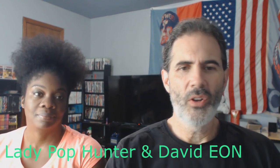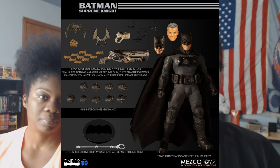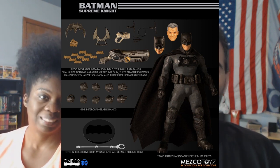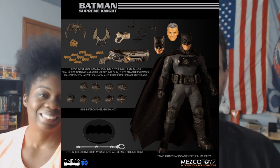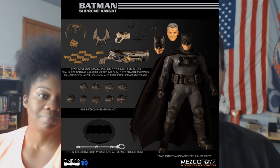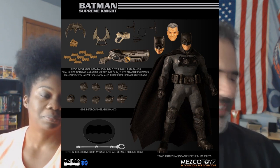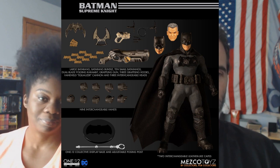We're going to start with Mezco and another 1/12 Collective Batman. This one is Batman Supreme Knight — three heads, lots of accessories, plenty of batarangs for you to lose in the carpet. It's $85, based on the comic. Batman is probably the character they've made the most of for 1/12 Collective figures. It's nice, but I wish they'd slow down production just a hair.